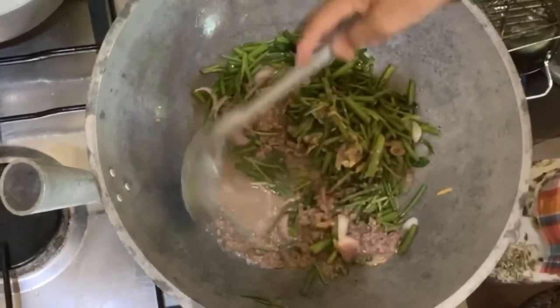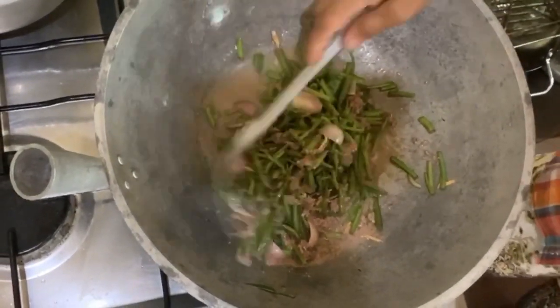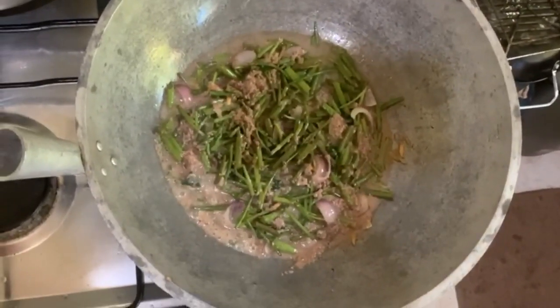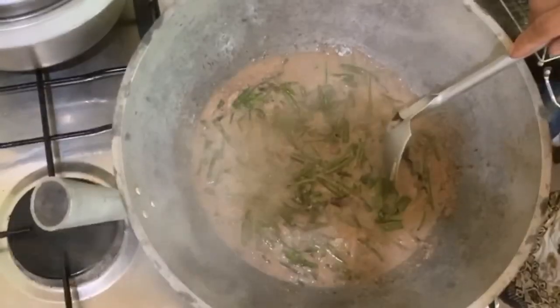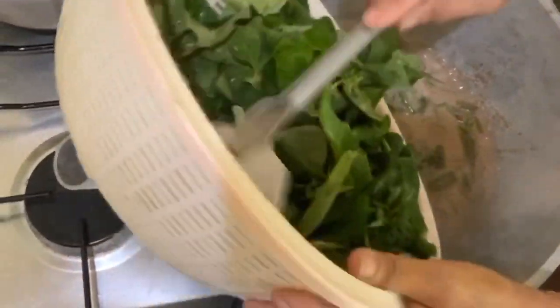We let it boil and then simmer for a few minutes to really cook the stems. You have to simmer it for about 10 minutes tops. The stems are now cooked, so we add the leaves.